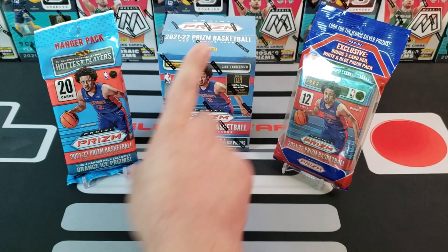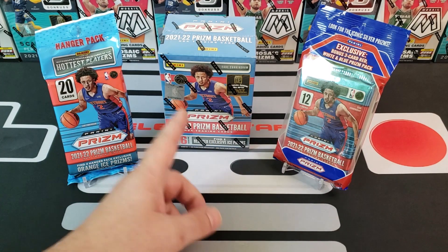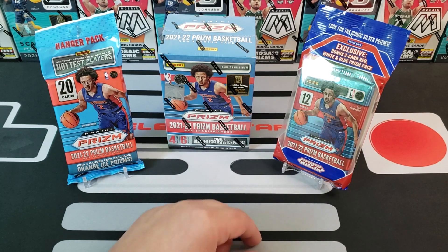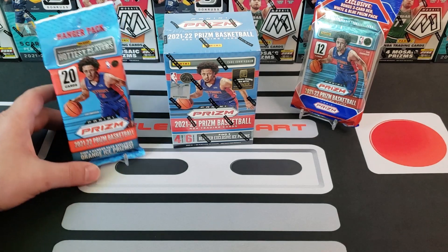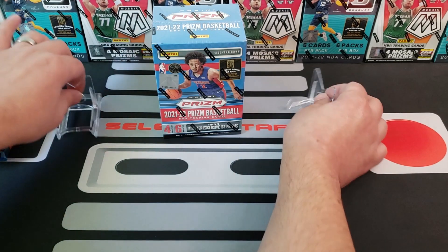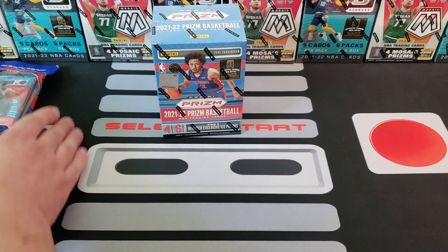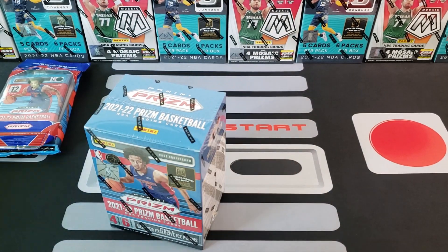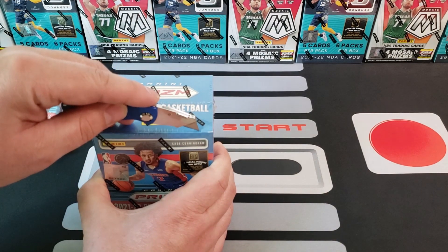Let's just get to ripping! What should we start with — the blaster and then the hanger, or start with the cello? Many people start with the smallest and go biggest, but I want to leave that cello for the end. I'm going to go biggest first actually, because I like those red, white, and blue prisms — so I'll put those off to the side and we'll bust into this bad boy.